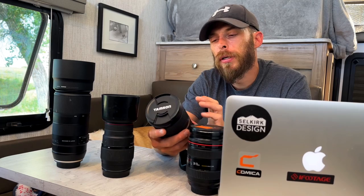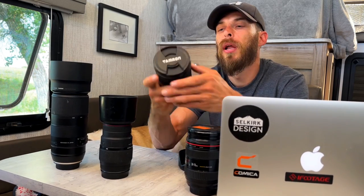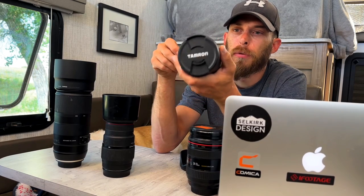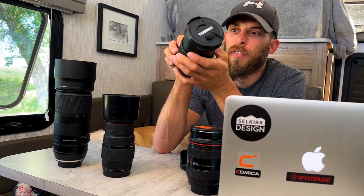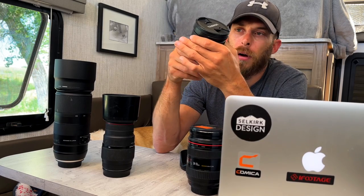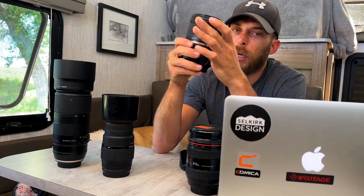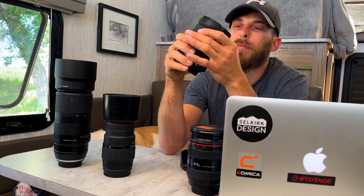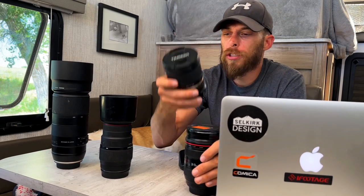One difference: on the Tamron, the zoom ring is in the front and the focus ring is in the back, which I actually like. When you're holding and supporting the lens, you can focus with just your thumb. The focus ring and zoom are super smooth and very easy to turn. Both lenses have very solid build quality — not too much difference there.